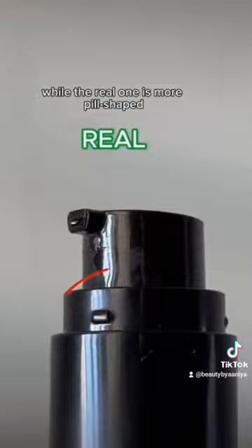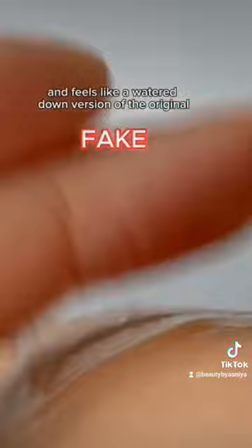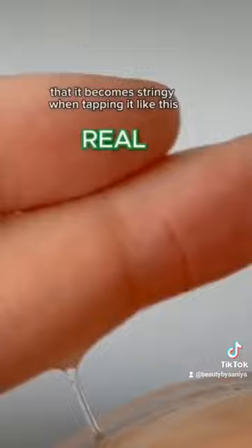Now for the actual essence, it's quite evident that the fake product is not very sticky and feels like a watered-down version of the original. The real one though will have that natural mucin-y appearance — you can see here that it becomes stringy when tapping it. When I put one pump each on my hand, the fake one is a lot more runny and drips down faster than the real one.